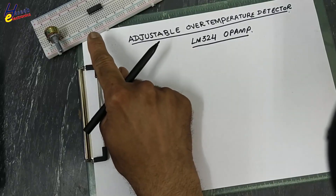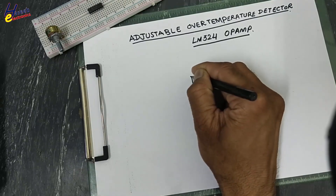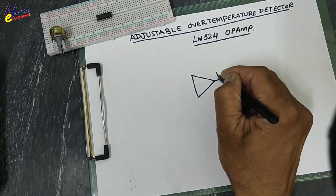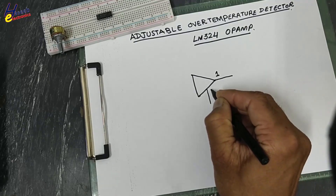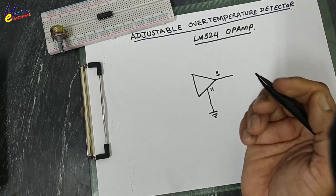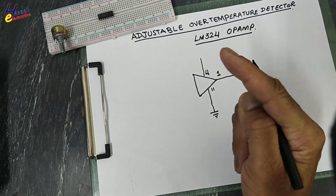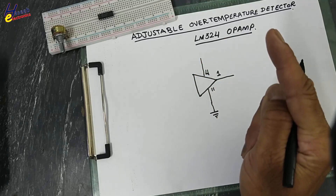We will use one section of the op-amp. You can use LM358, 741, or any available operational amplifier. I will use one section: pin 1 is output, pin 11 is ground, pin 4 is positive voltage. We will design this circuit with a single power supply. You can also use a dual power supply but I am using a single power supply.